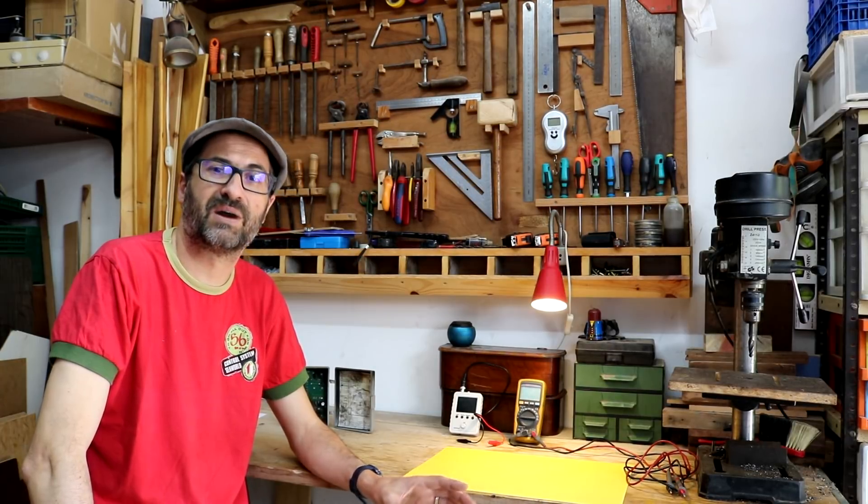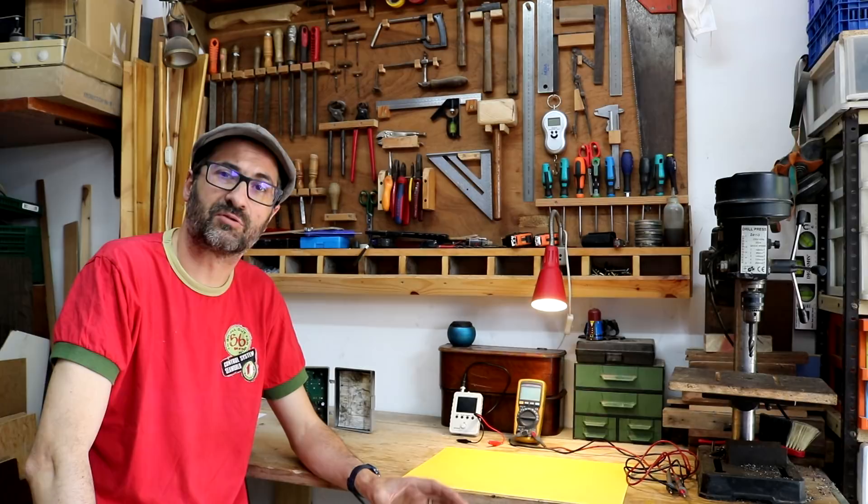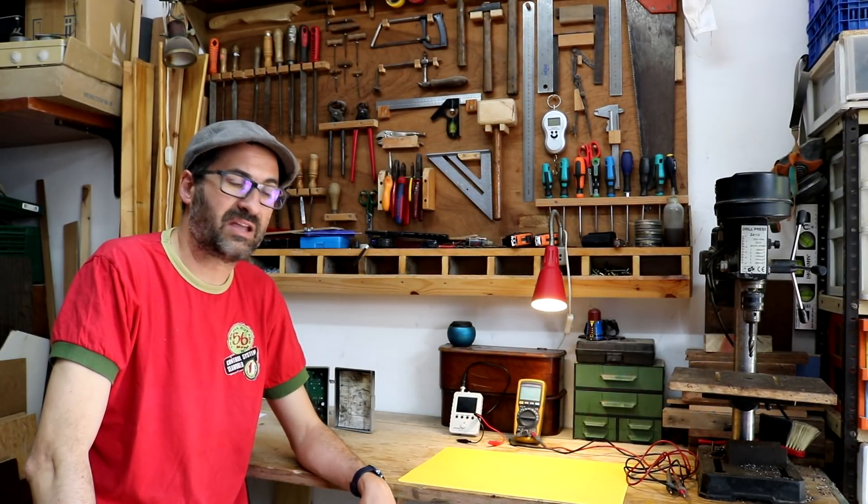Bonjour. I'm going to show you my project about an automatic sliding door controlled by an Arduino unit. Arduino is a set of microcontrollers used for DIY projects and they are very versatile.